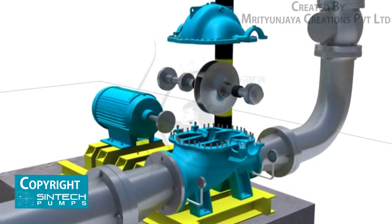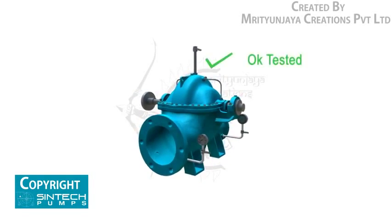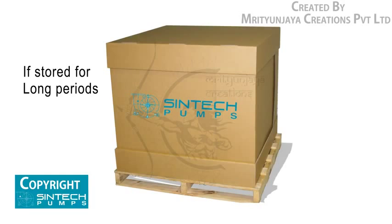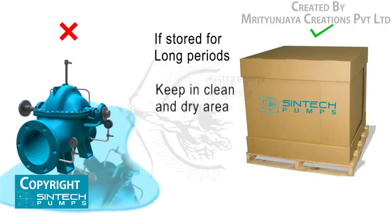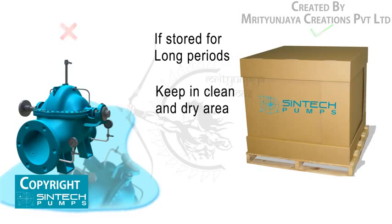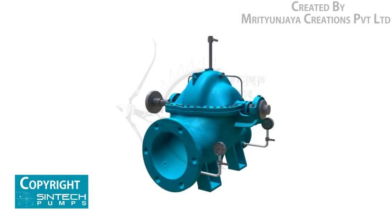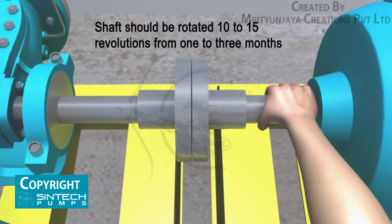All pumps are shop tested and ready for operation when delivered. If equipment is to be stored for long periods of time — six months or more — it should be kept in a clean, dry area. The following precautions should be taken: ensure that the bearings are fully lubricated, and the shaft should be rotated 10 to 15 revolutions by hand periodically to spread the lubricant over all bearing surfaces. Suitable intervals are from one to three months.